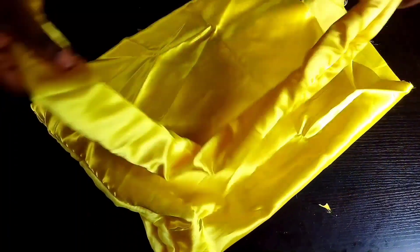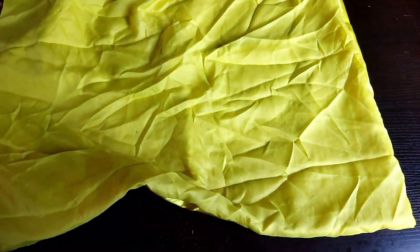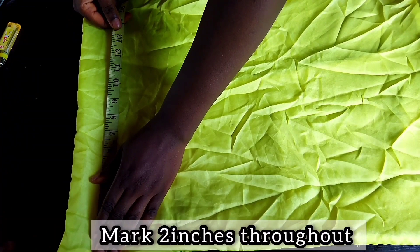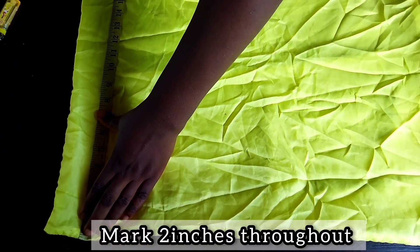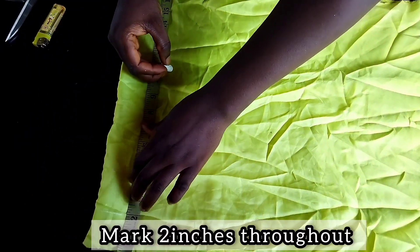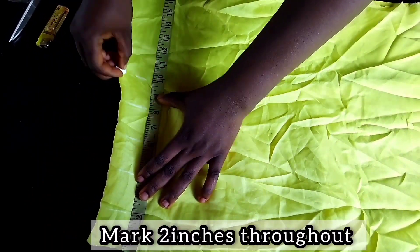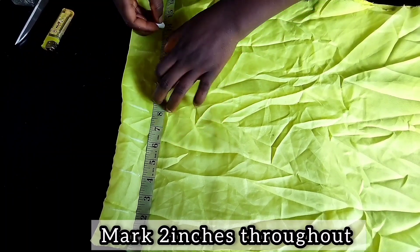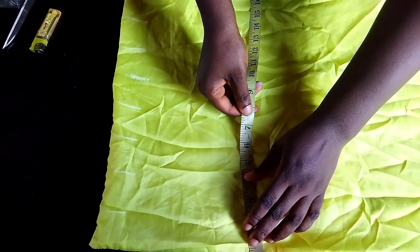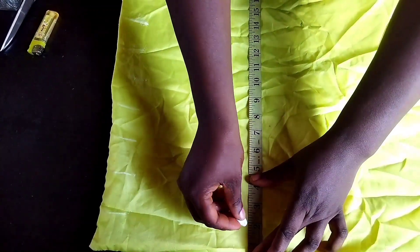Next thing to be done is to attach this band to the base. After turning out the base with the lining part at the back, take your chalk with a measuring tape and mark two inches throughout — you mark it down to the end. You do this repeatedly throughout the material: two inches, two inches — that's how you mark it down.